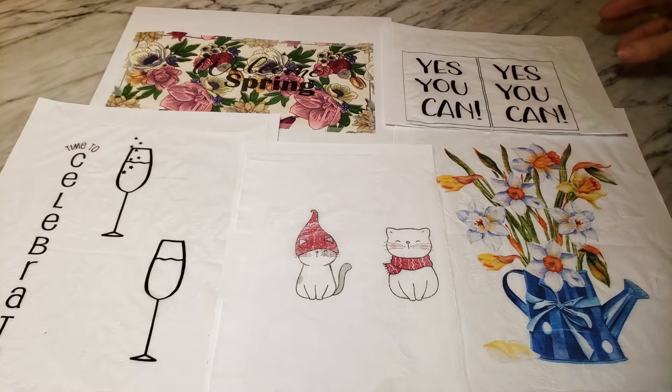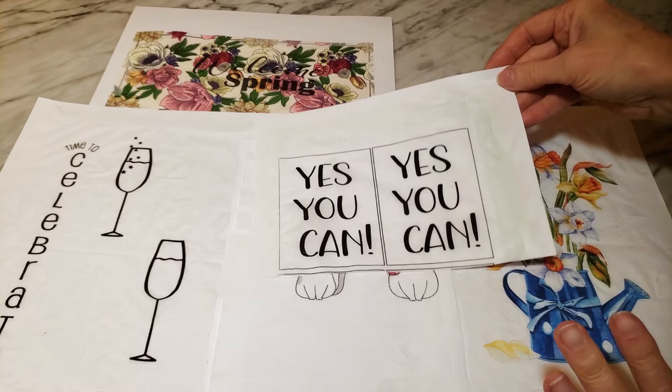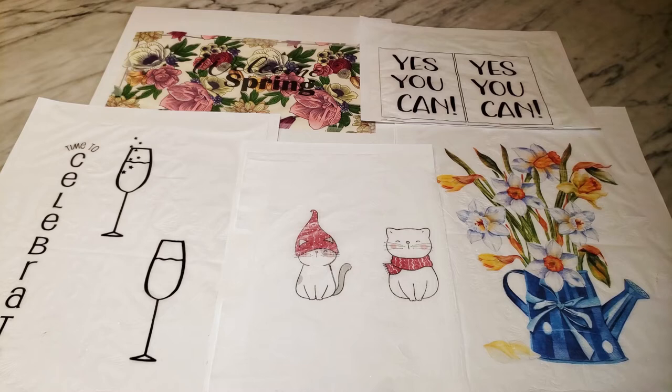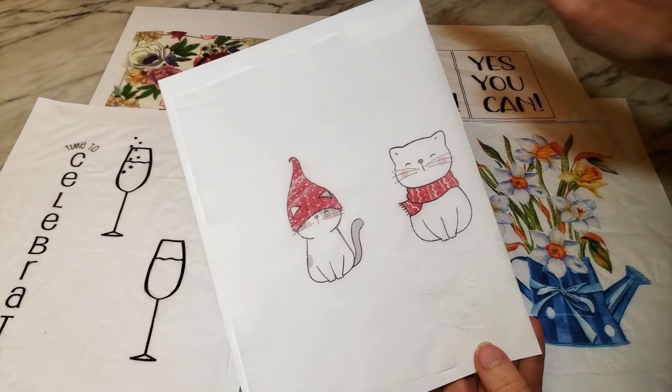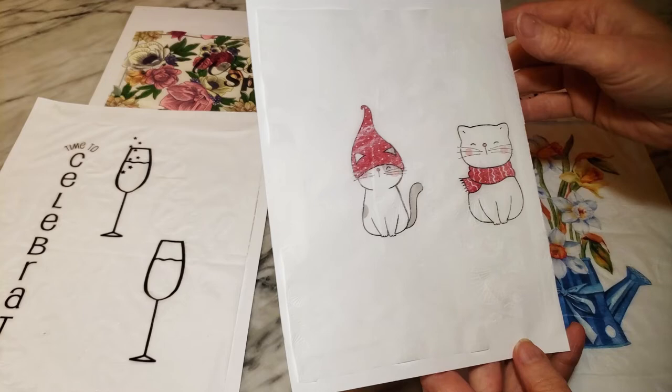These are my examples of the custom printing that I've done on my printer. I would not recommend using a high-end printer or a finicky printer, because I did end up with a couple of paper jams and had to stop and clean it out. So if you are going to try this, just be warned that you might have a little bit of a problem with your printer.